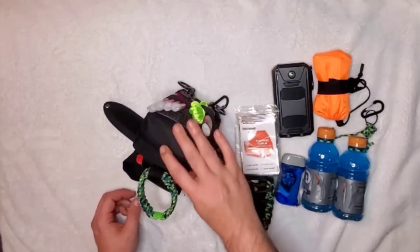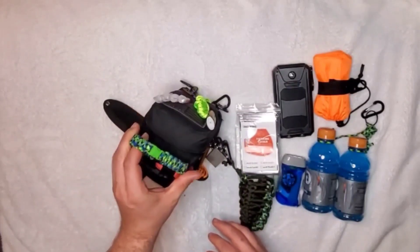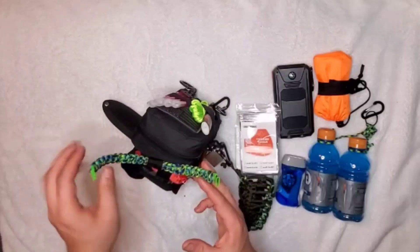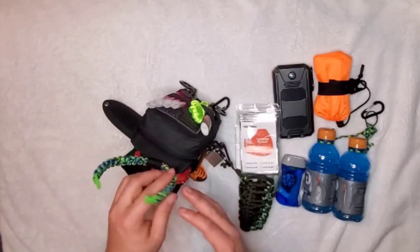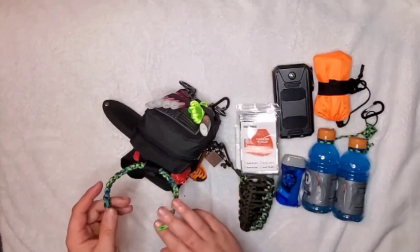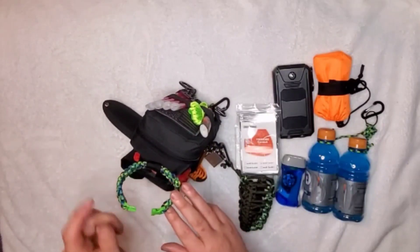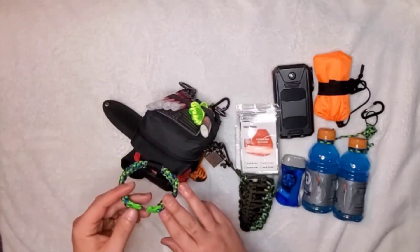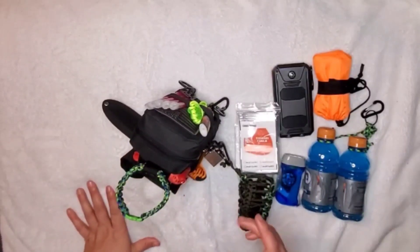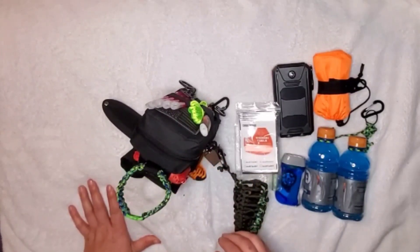Swinging around, there's a homemade paracord bracelet on the top. If I need to, I can unclasp it, pull it out, and use it as paracord. I can also clip this bag to another bag or to my belt loop so I don't have to hand carry it. I also like the bright colors because when you're out in the woods, if you set something down, bright colors help you find it again.